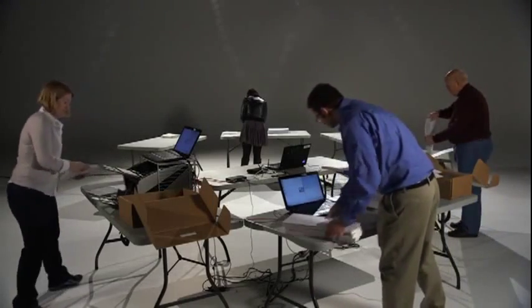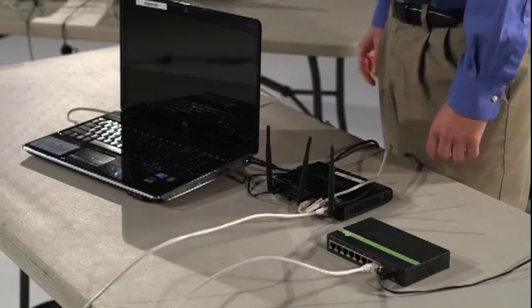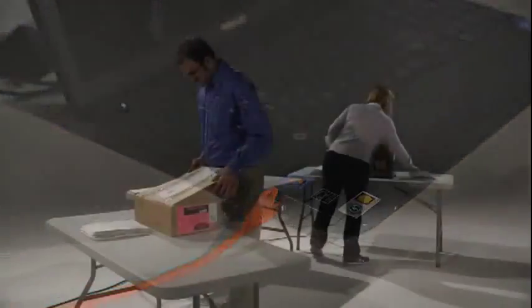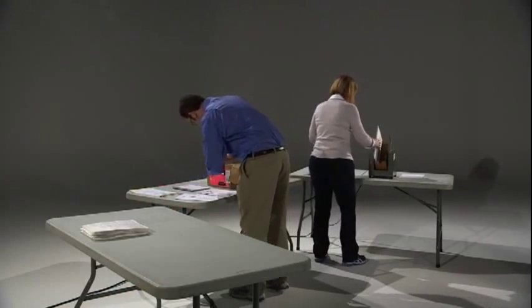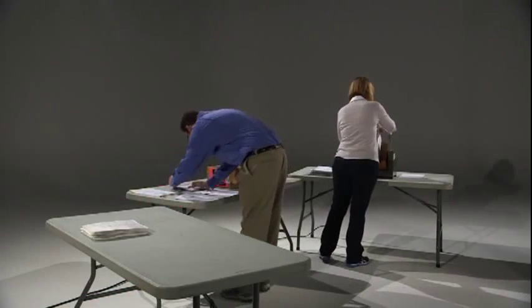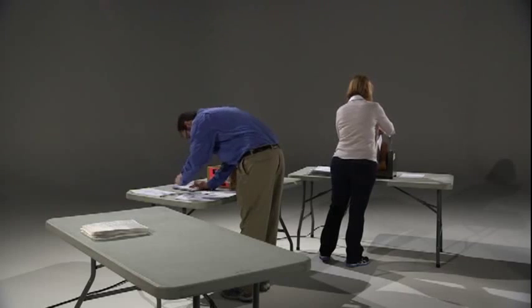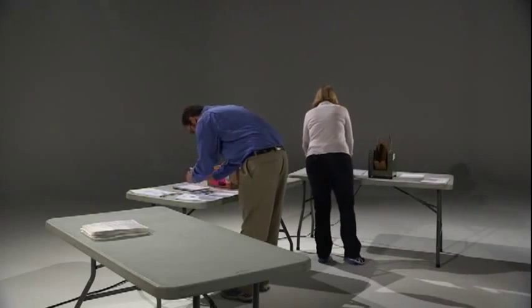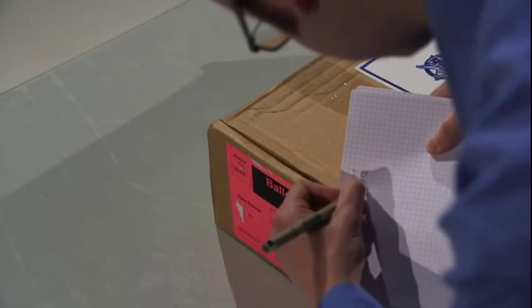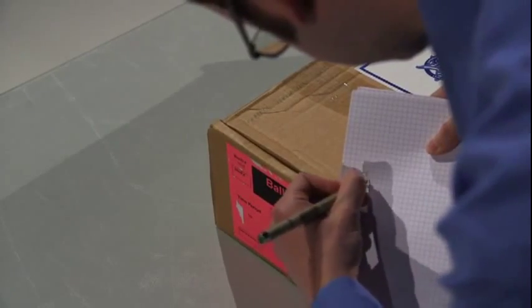All three scan stations are connected to the router via Ethernet cables. The whole process begins at the ballot handling station, where the ballot boxes are unsealed and resealed if required, and ballots are staged for jogging. Any required ballot box record keeping occurs here. Next, target cards and box labels are assigned.